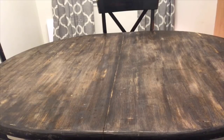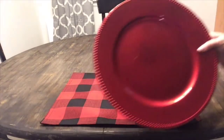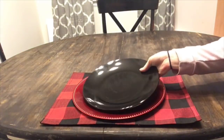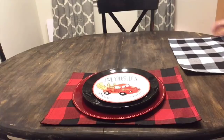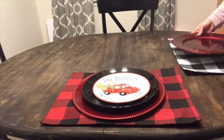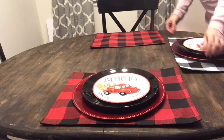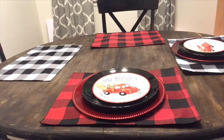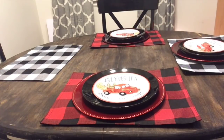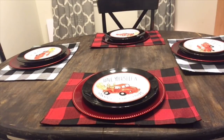And for the final last minute decor idea, I'm going to show you how to throw together a tablescape — really easy, really quick, and really inexpensive. So I picked up these red and black buffalo check place mats from Hobby Lobby — I got them at 50% off, about $2.50 each. I got red chargers, black dinner plates, and little red truck plates from the Dollar Tree. I'm going to make my place settings by putting the charger, the black plate, and the little red truck plate on top of these beautiful buffalo check place mats.